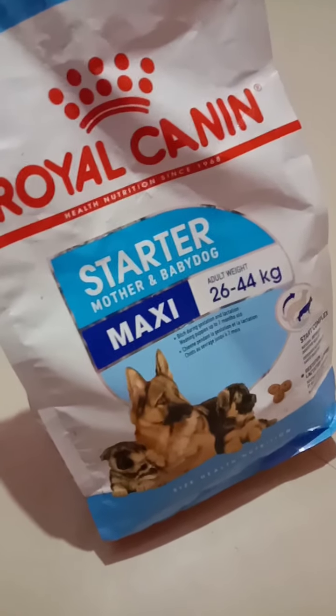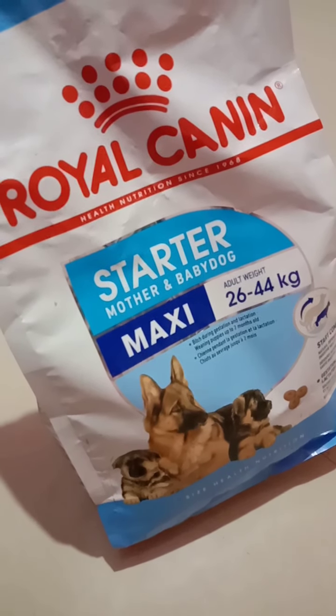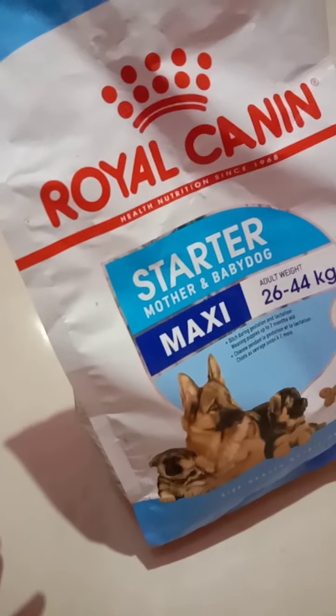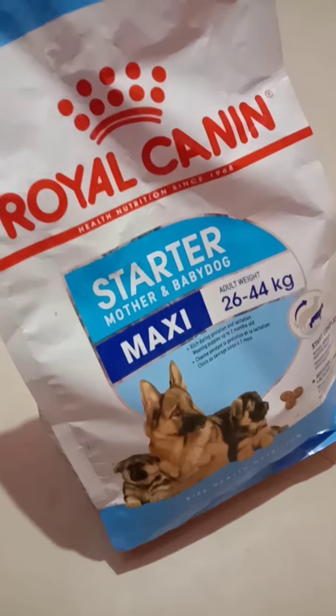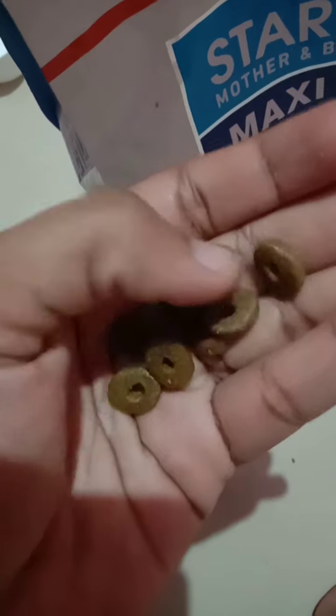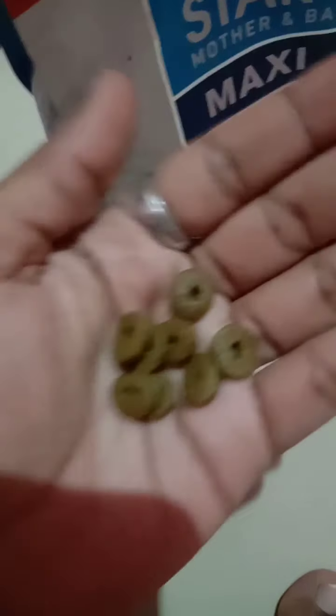Now I will show you how to use this Royal Canin with Pup Start to feed your puppy. Since it's a solid food, you cannot feed puppies directly the same way you serve it to big dogs, because puppies don't have good teeth and don't have strong jaws to bite. So you need to soak it in hot water. I'm also going to give this one with Pup Start as well — I have one pack and until it gets over I'm going to add it together. This is a zip-lock cover — see, there are small small biscuits inside.